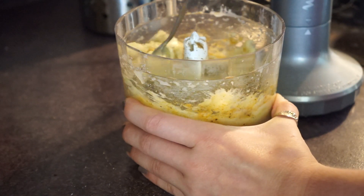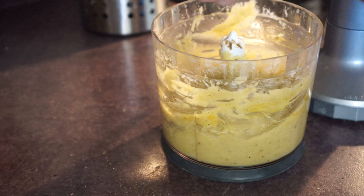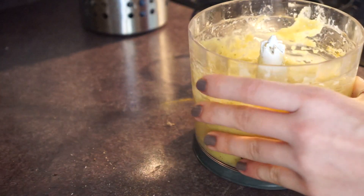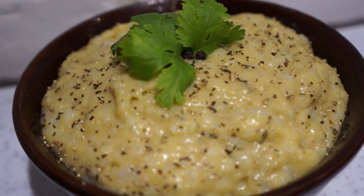Give it a nice mix. Then add about a teaspoon of lemon juice, and there you are — beautifully delicious and ready to eat.